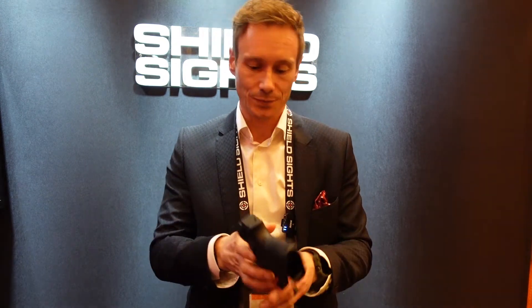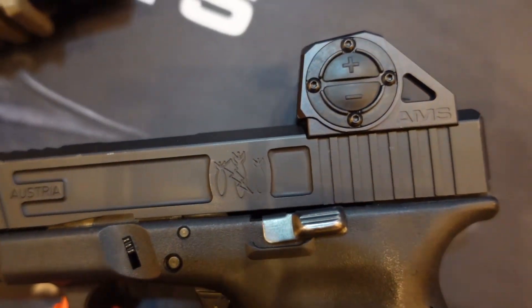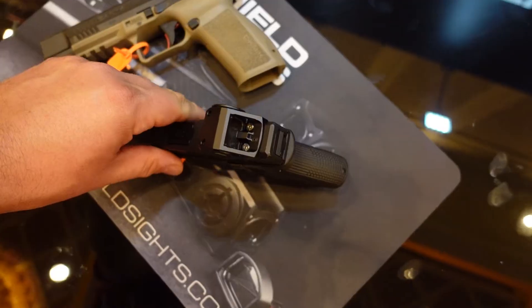As you can see, it's enclosed. We have three different battery modules to be able to fit on the side. So you can have a 2025, 2032, or a 2050, giving you less battery life, more battery life, more concealability, less concealability.